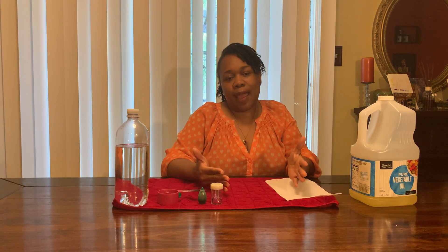Hello everyone! My name is Ms. Sophia from the Family Involvement Center in Montgomery County, Maryland. Thank you for joining me for Art Time today.